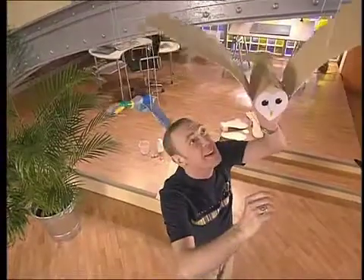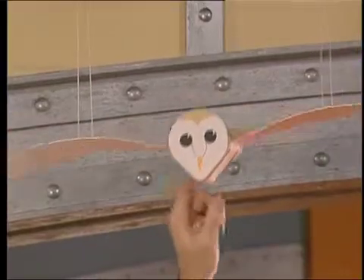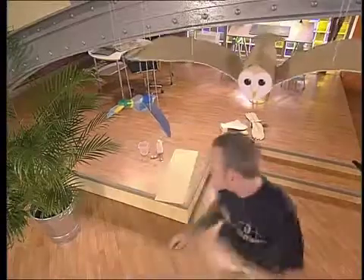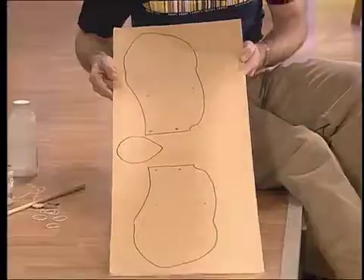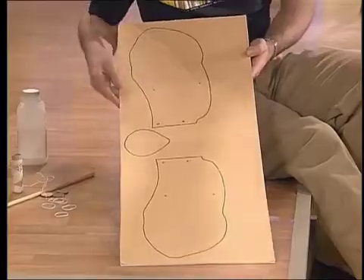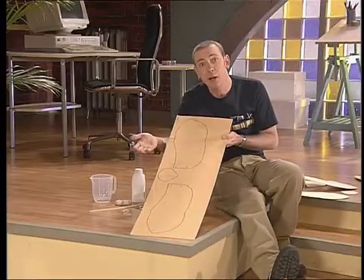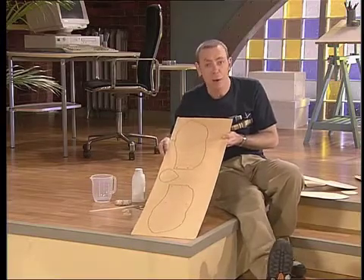I'm decorating our new flat with these bird mobiles. Look at the way they flap — very realistic and very graceful. That's down to two things: a clever balancing act and an ingenious elastic hinge. They're really easy to make from bits you'll find lying around your house, but what we will need is a large sheet of card. Mark out the pattern for your bird's wings and face on the card. You can make it whatever pattern you like, or you can download a bird pattern from the Big Bang website.